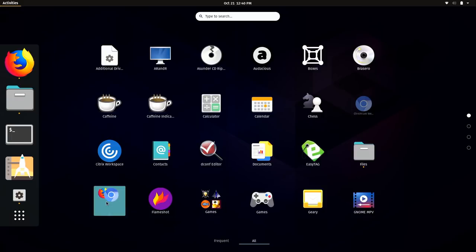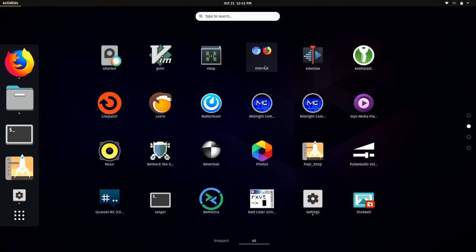I also created a group for browsers — it put them under 'Internet.' One thing that's not very user-friendly is it doesn't tell you which of the four application screens it added the folder to, but you get the idea: you can drag and drop icons to categorize the applications menu.